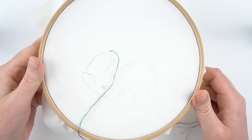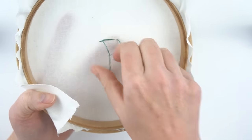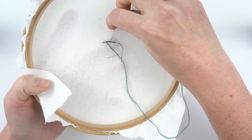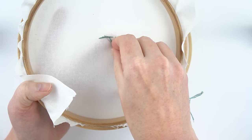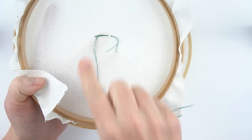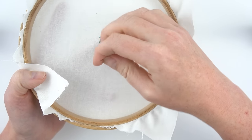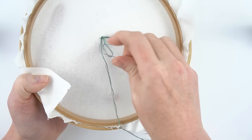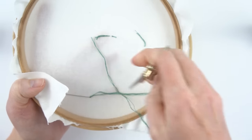I'll leave a link to the more advanced methods in the description. To secure your thread before cutting it off at the end, you'll weave it under a few of the stitches on the back — not going to the front at all, just weaving underneath stitches on the back. Another way to do this if you don't have a long line of stitches is to go under one, leave a loop, bring your needle through the loop, and pull — that gives you a little knot. I like to do that twice to make sure it doesn't come undone, then trim off the excess.